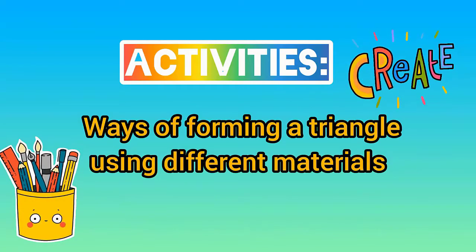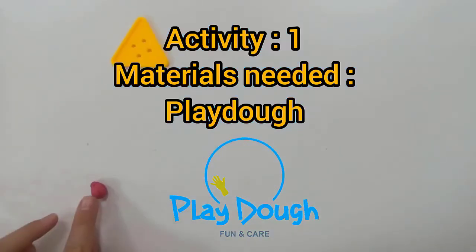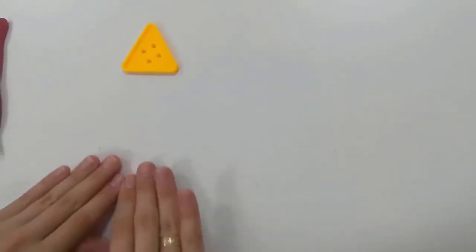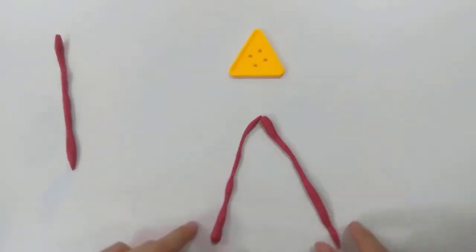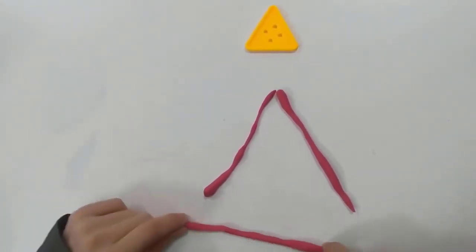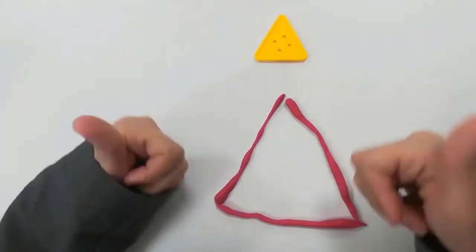Ways of forming a triangle using different materials. Activity one — materials needed: play-doh. Here you see a small piece of play-doh and the triangle shape. Roll the play-doh until you make three lines. Then make two slanted lines and close the triangle with the horizontal line, just like that. It looks just the same. Good job.